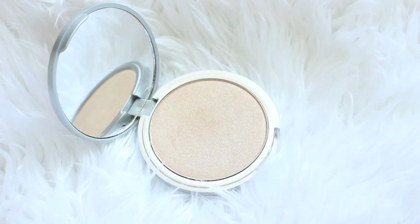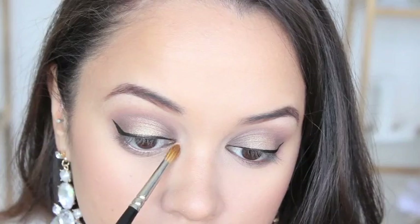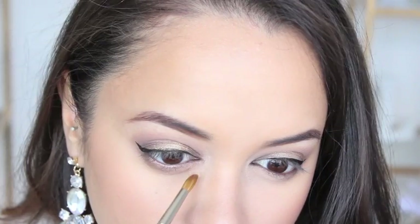At this point I realized I forgot to add something to the inner corner of my eyes, so here I am using the Balm's Mary Lou-Manizer and applying it to that area.